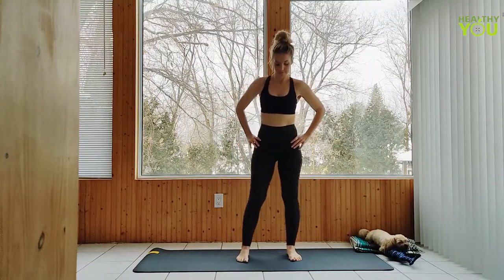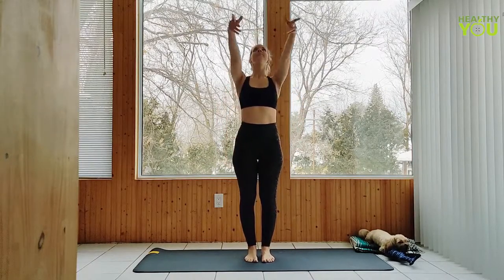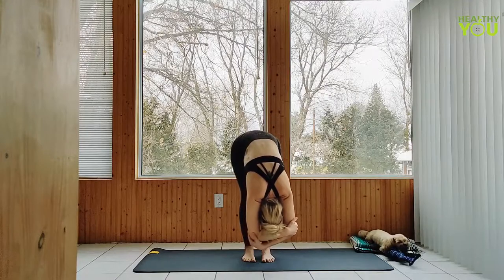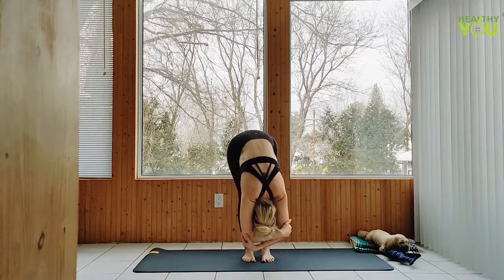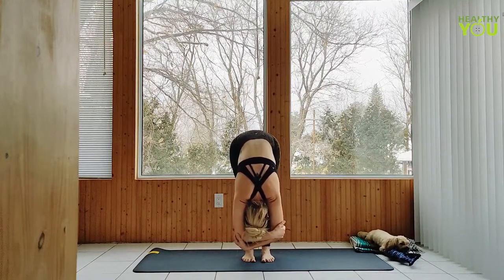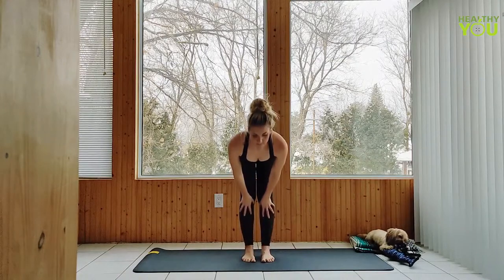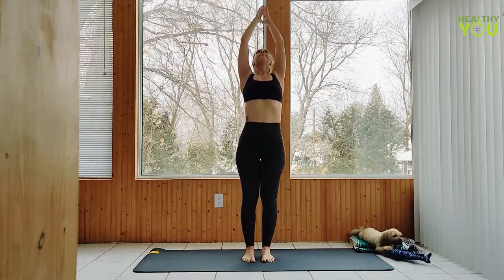To center, step your feet to hip distance apart. Inhale arms up. Exhale forward fold, bending the knees as much as you like to a ragdoll position, allowing the upper body to get heavy as we bow the head. You can hug at the elbows and sway a little from side to side. On your next inhale, to a half lift flat back. Exhale down. Inhale to upward salute. Exhale hands to heart.